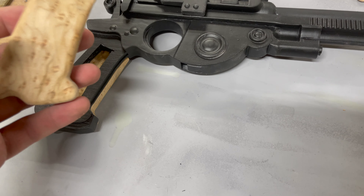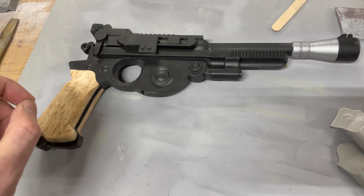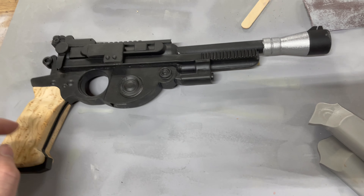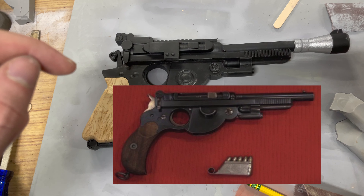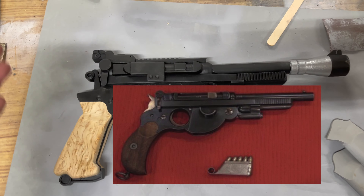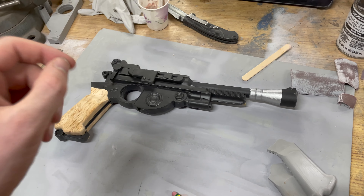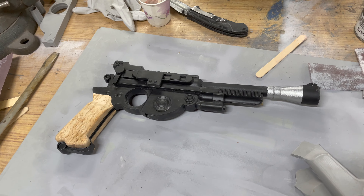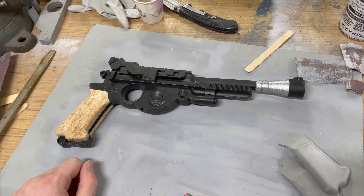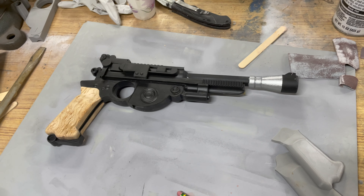Just a fun fact: most Star Wars guns are actually based on real guns. Most of the original trilogy's guns are World War II weapons — this one's actually a Bergman 1896, and I'll put a picture here so you can see the similarities. It's actually very similar; they just take an existing gun and glue on a few new bits. During the first Star Wars movie filming their budget was very small, so they rented a bunch of surplus World War II weapons and couldn't actually modify them because they were rented. So they just glued bits on to make the Star Wars guns, because they had to return them.